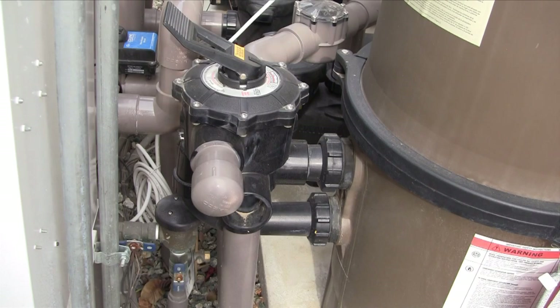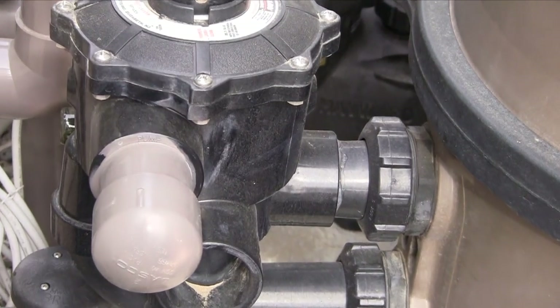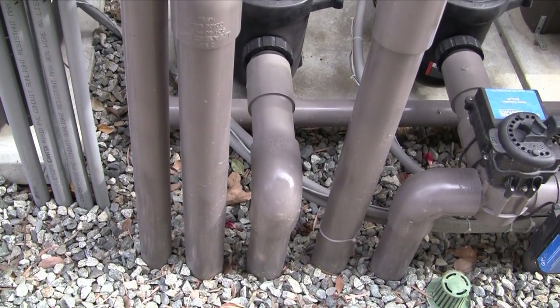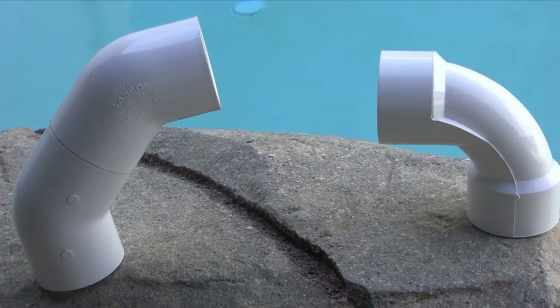Older filters can be replaced with more flow-efficient cartridge filters. As shown here with a DE filter, backwash valves add a substantial amount of head loss which reduces flow. Cartridge filters do not need a backwash valve. To reduce head loss and increase flow, high head-loss 90-degree elbows in the plumbing system can be replaced with more efficient double 45s or even more efficient sweeps.